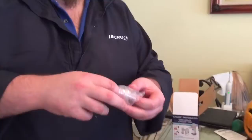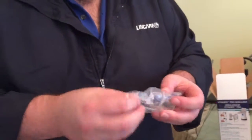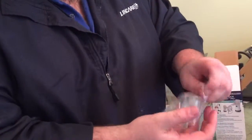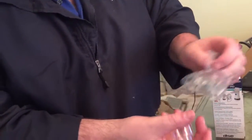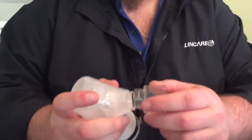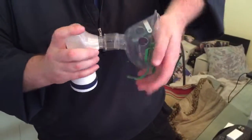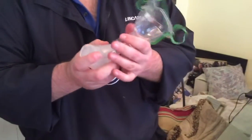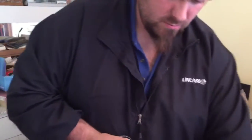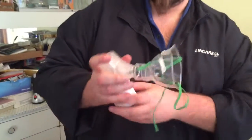This is the attachment for the masks. It goes on to the end right here where the mouthpiece goes — short end goes on just like so — and then you'll attach one of the masks to the big end, just like that.